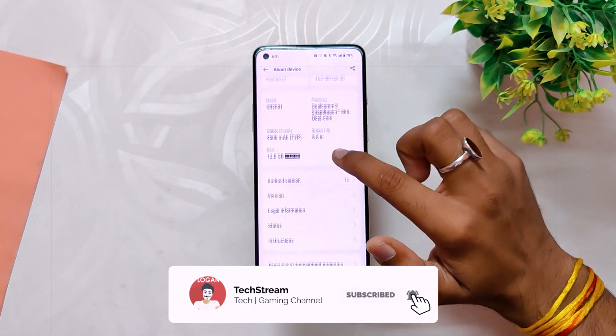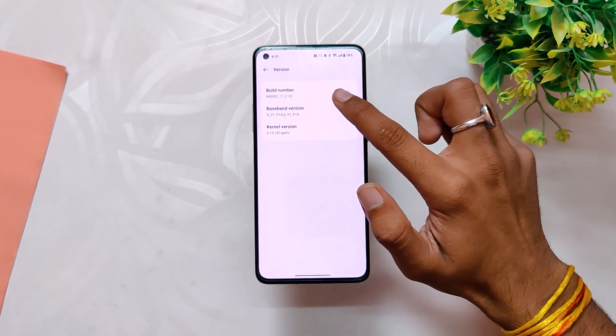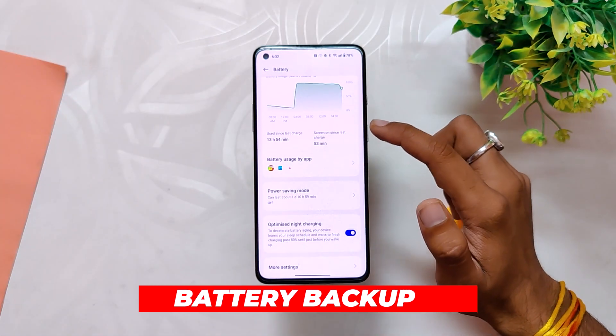If I go into the About Info section, the device is running the latest update of OxygenOS 13 F.13 and the security patch is of 5th October 2022.